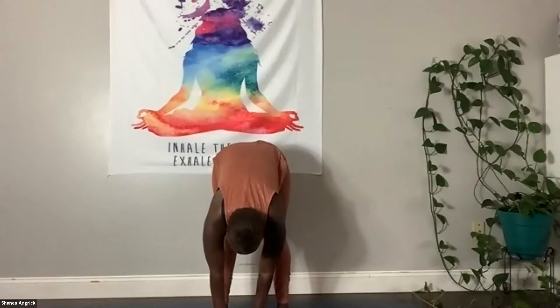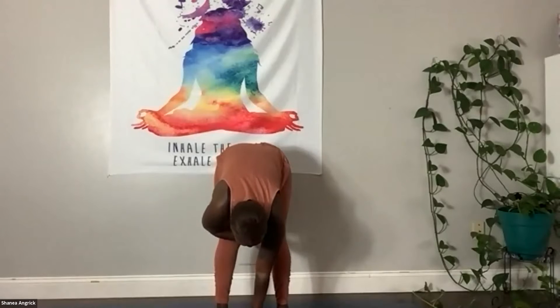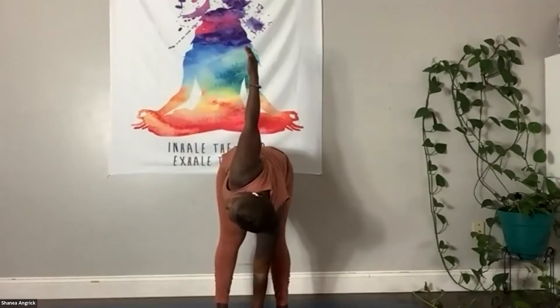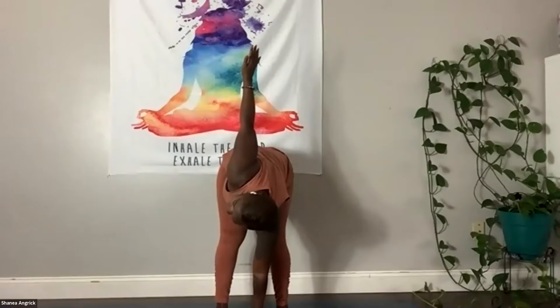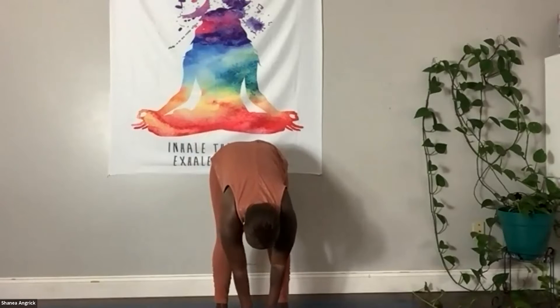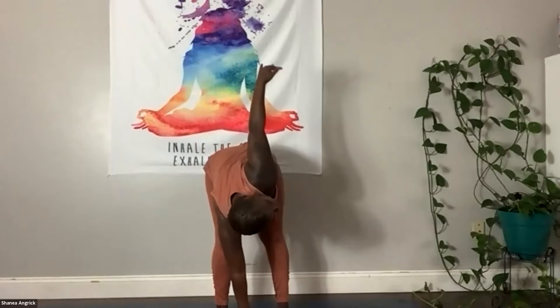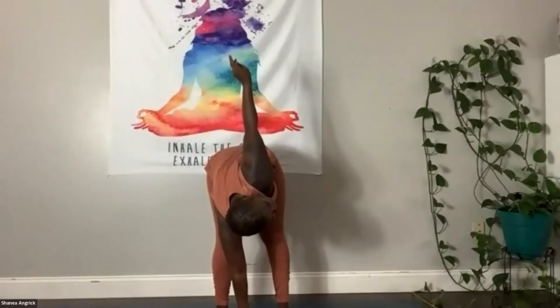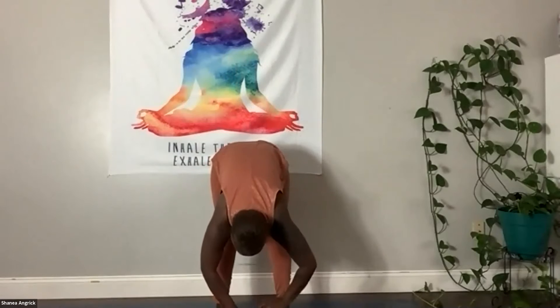Now bring your left hand to the floor mat in front of your face. Put a little bend in that left knee. Then inhale, wave that right arm up so we're twisting open to the right. Breathe here. Then bring that right hand down in front of your face, put a micro bend in the right knee, inhale, and wave the left arm up and open. Then come back down, still in that forward fold.